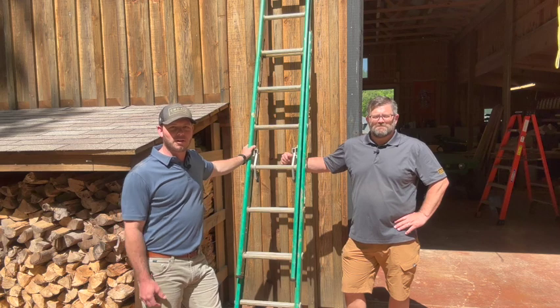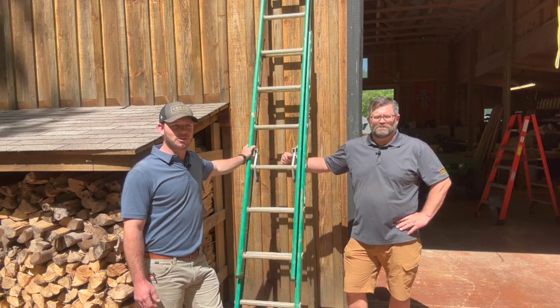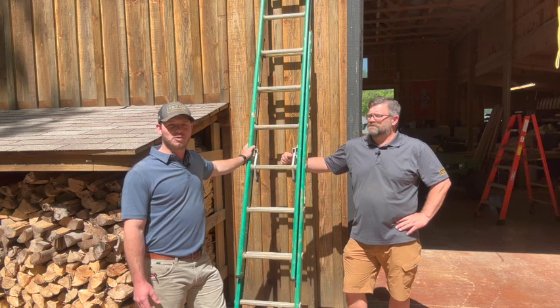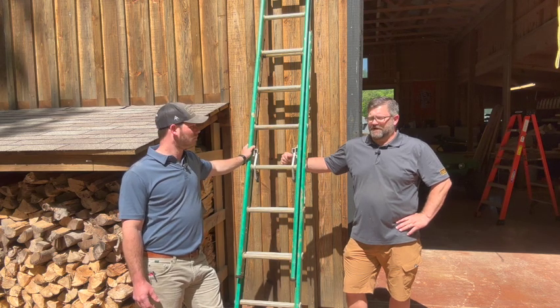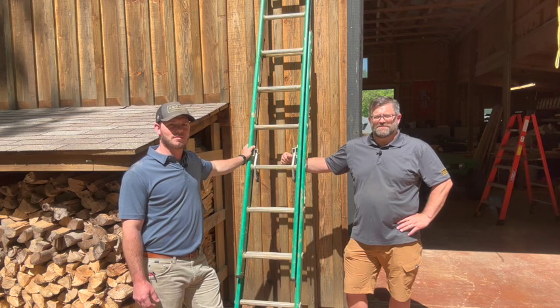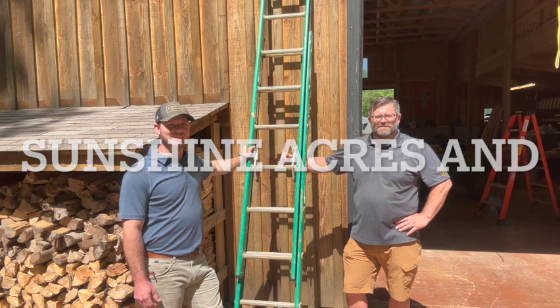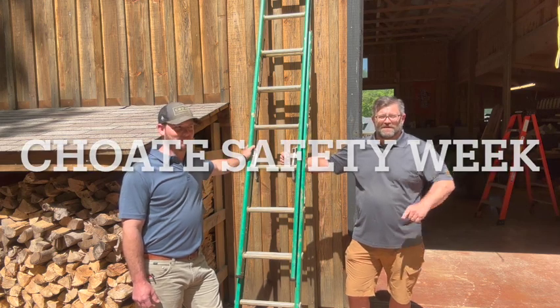Ladders can be a very useful tool inside and outside the home — we just need to make sure we're following the right procedures when using them. This has been a Home Safety Awareness video on ladder safety between Sunshine Acres and Safety Week at Choate Construction. Hope you enjoyed this video and learned something from it. Please share this with your family and friends. We'll see you on the next one. Be safe.